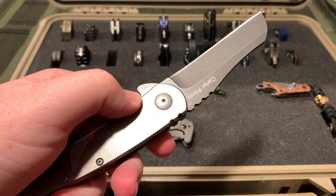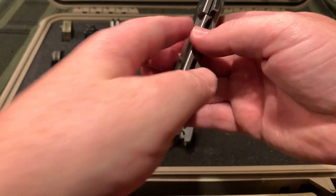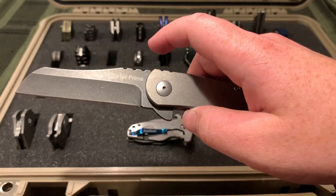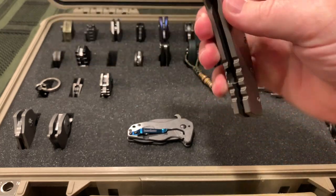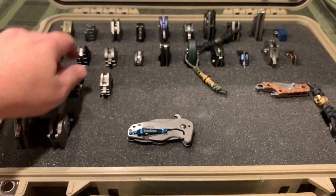I believe Robert Carter is the son of Joe Pardue and the grandson of Mel Pardue. So I have the whole family line pretty much - from the Griptilian and the Utilitac 2 from my other box.